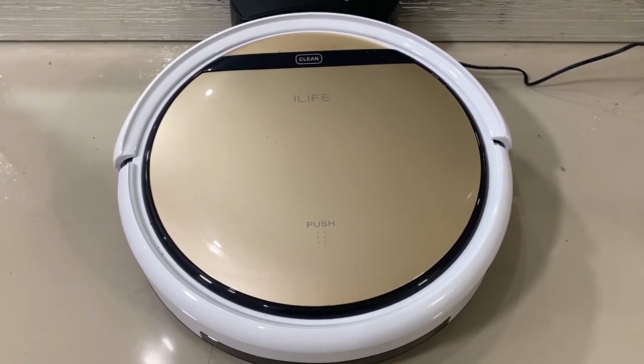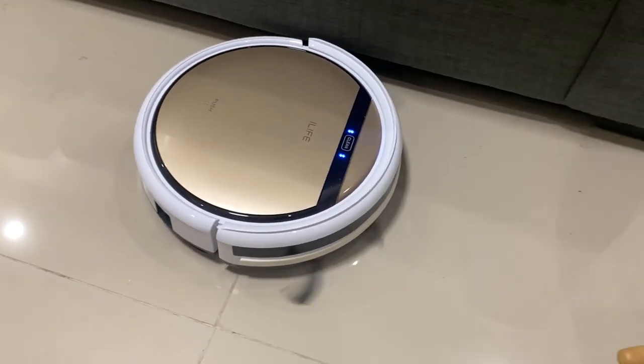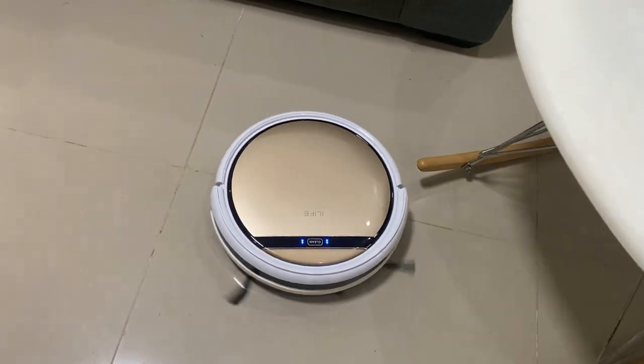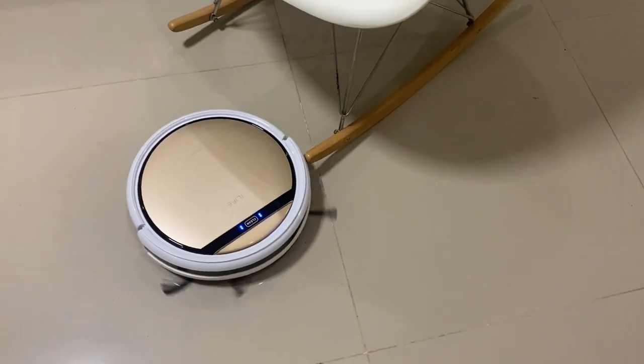As a mom of a very active toddler, I like that my cleaning time is shorter because of the fact that the ILIFE B5S Pro can work both as a vacuum cleaner and as a mop. So it saves a lot of time when it comes to cleaning our floor.